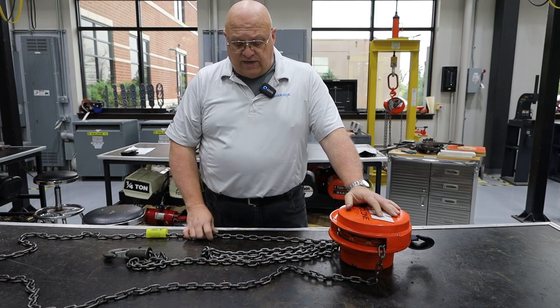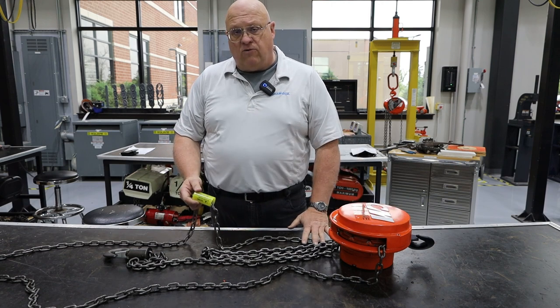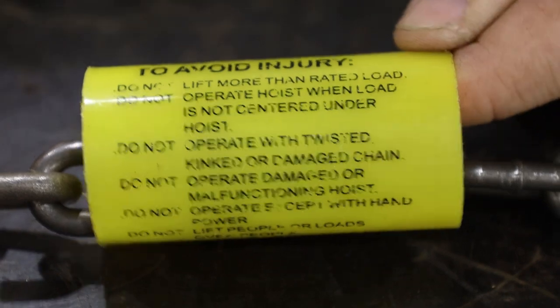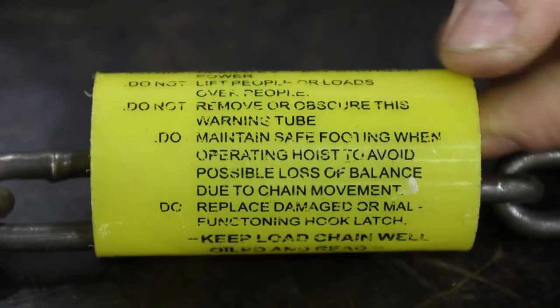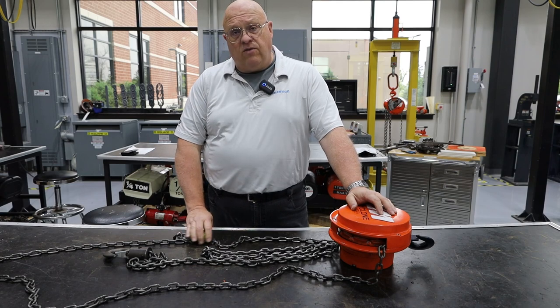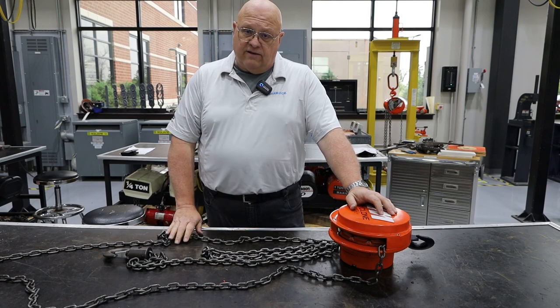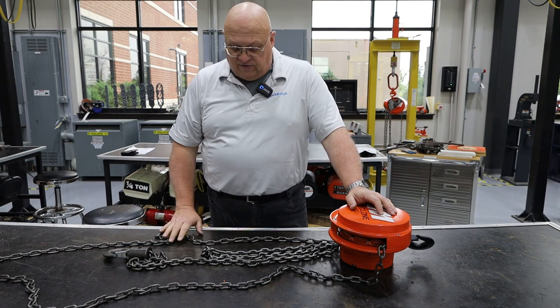Now we're going to move our attention over to the warnings. This hoist, because it is a manual product, has this round yellow cylinder that has all of the do's and don'ts of hoisting. That needs to be there and needs to be legible — obviously if it's not legible, it's no use being there.